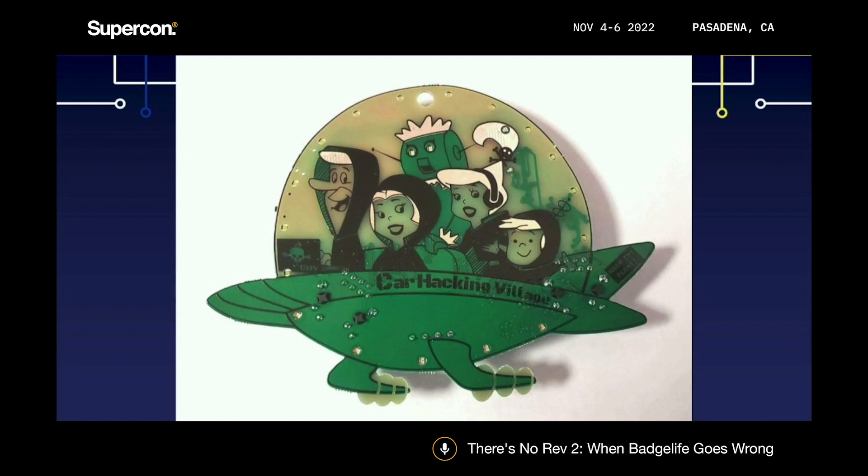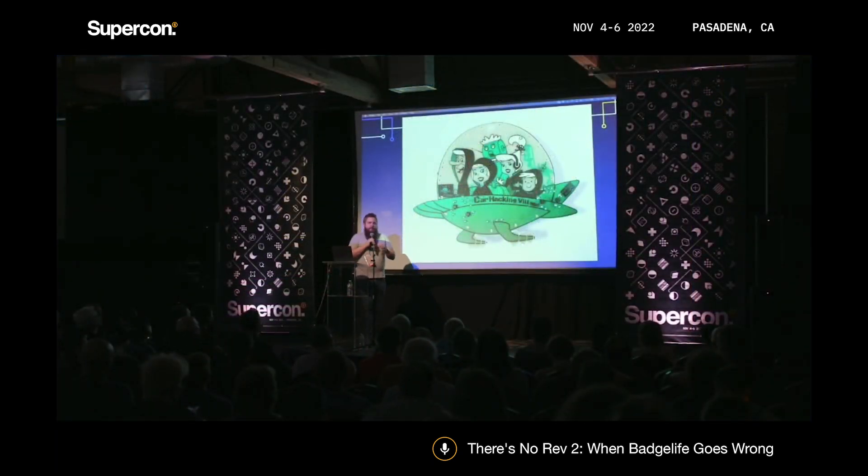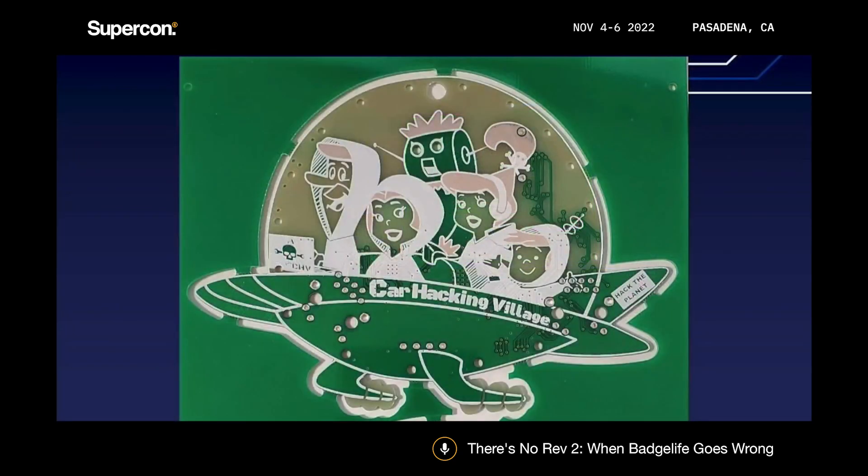For the Car Hacking Village badge a few years ago, we got a pick-and-place machine and assembled them ourselves because assembly was too expensive for the budget — only about 250 boards, so we thought we could manage. The panels showed up with white silkscreen on them, which we couldn't use. Three weeks before DEF CON they remade them, and a week and a half later we assembled all 250 in a weekend to get them shipped out before the conference started. It was insane.